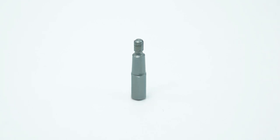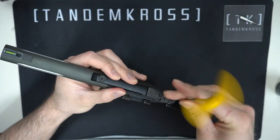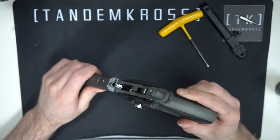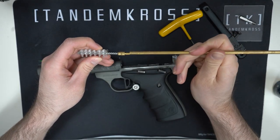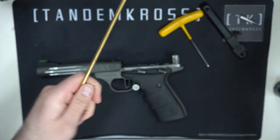Here's how it works. After checking that your firearm is clear and safe, begin taking it down to get better access to the barrel and breech face. Then grab a wire brush and your favorite gun cleaner and use them to clean the barrel and breech face.